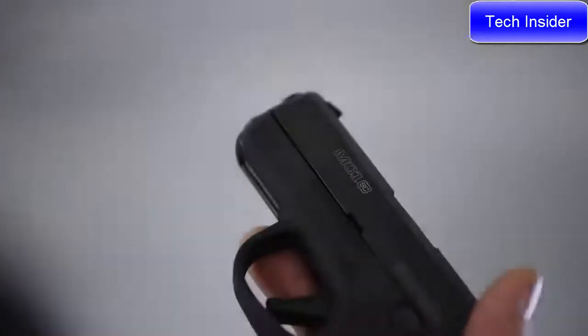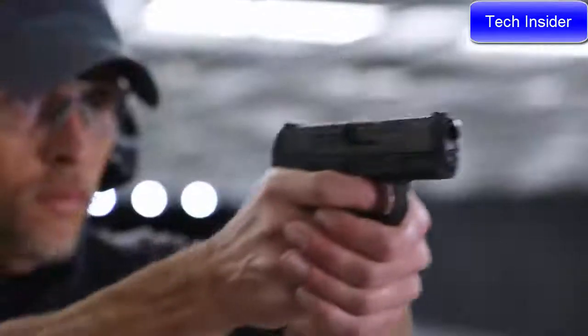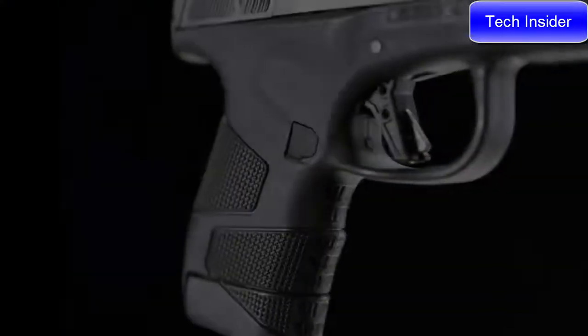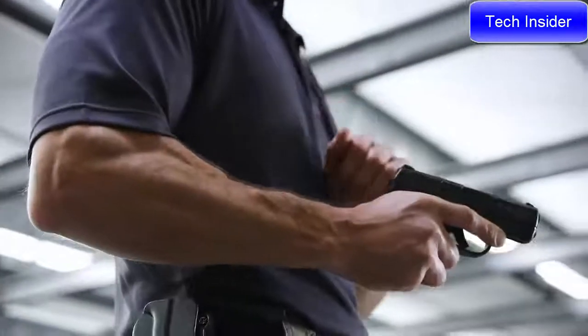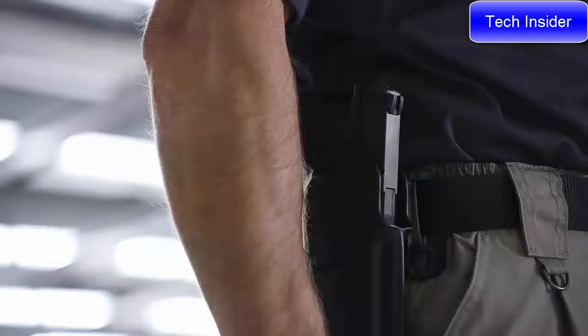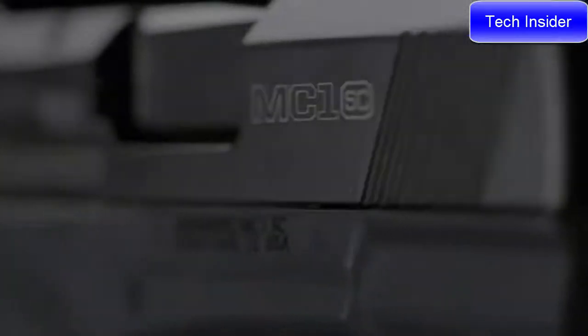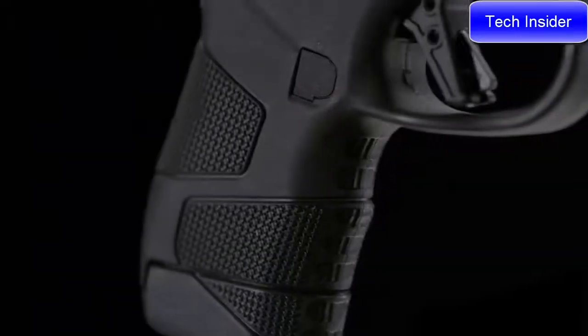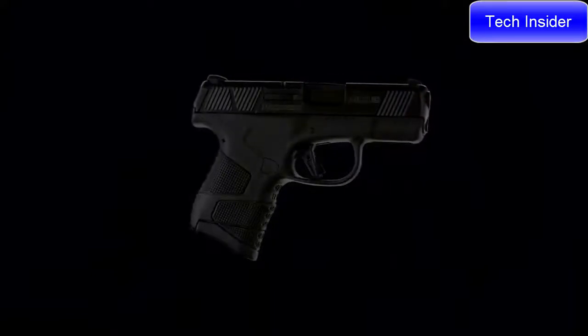The MC1 SC will feel natural in your hand and delivers a positive, comfortable grip thanks to the palm swell. Grip panels are integrated with aggressive texturing for added control. The MC1 SC is ideal for concealment and its slim dehorn profile allows for a snag free draw. At only 22 ounces fully loaded, its lightweight and durable polymer construction is perfect for everyday carry.